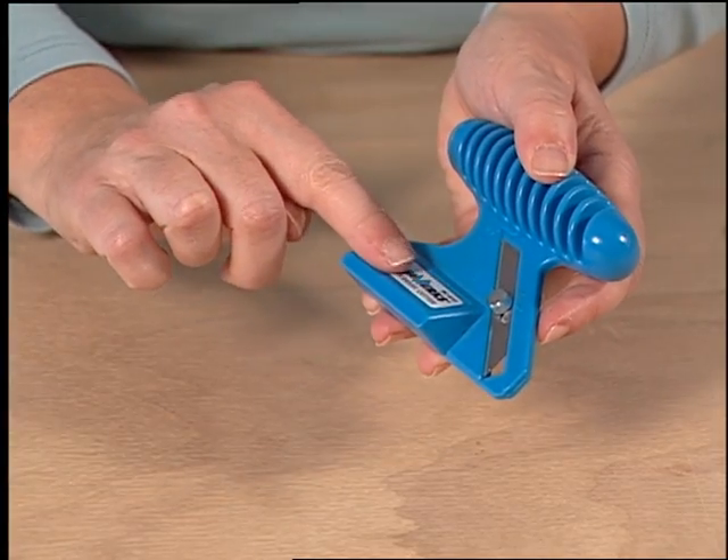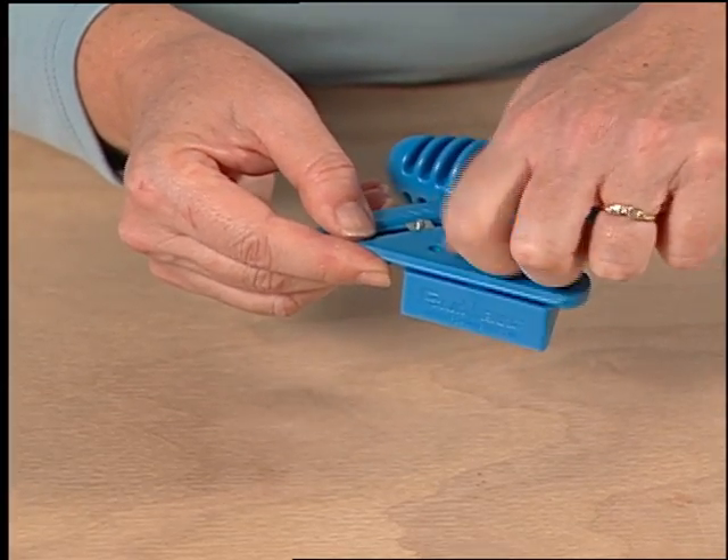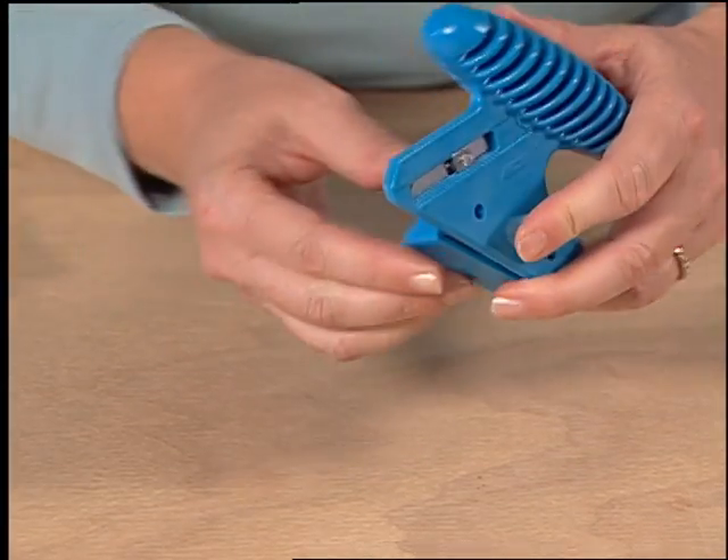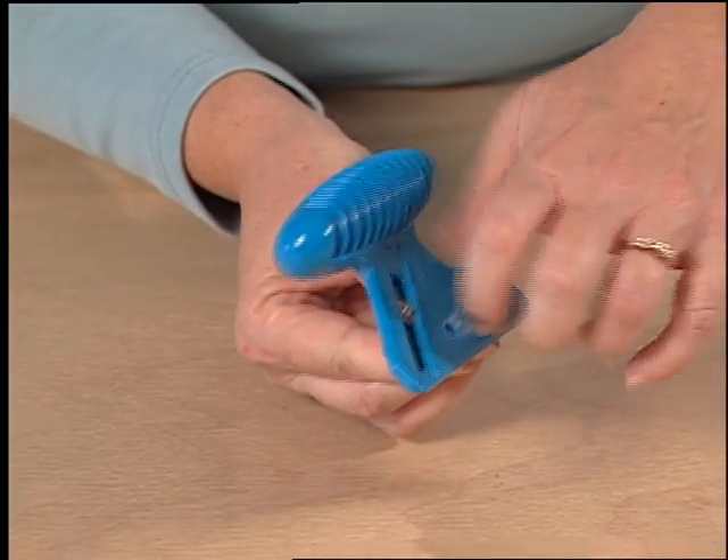Then loosen the base block knob and rotate the base 180 degrees. Now the tool is ready to cut a 45 degree bevel.